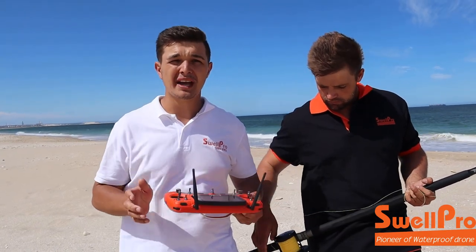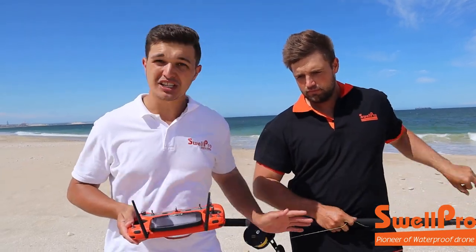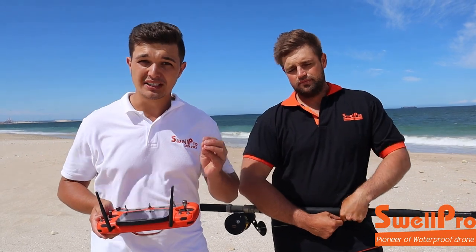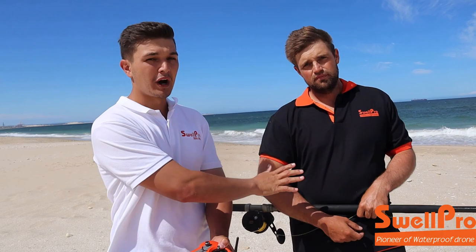Also, drone fishing is a two-man sport. One flies, one holds the rod. If you do this alone you need to be extremely experienced and know how to set your drag accordingly, but it is more dangerous and more room for error. So if you are going to be doing this, it is a two-man job — one on the drone, one on the rod.